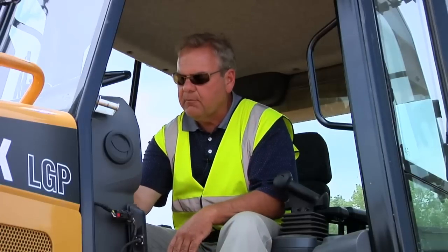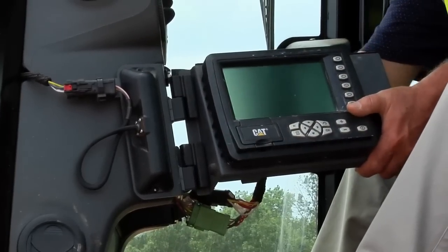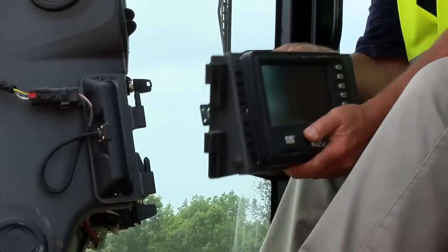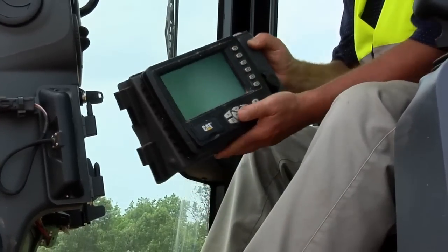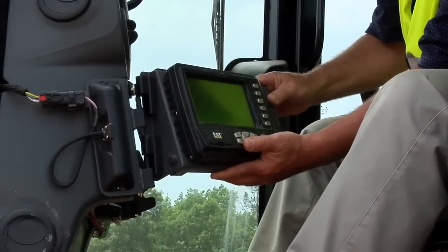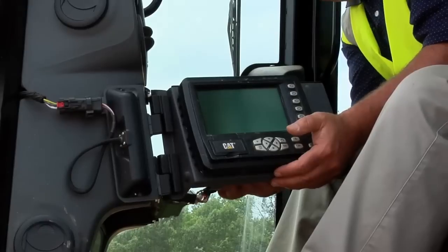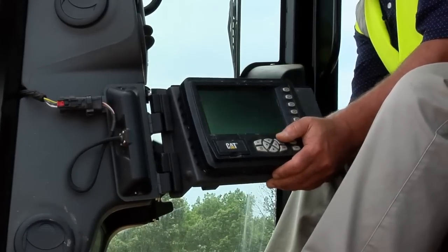Also, at the end of the day, it's a very simple operation to remove the display. The operator can simply turn the knob, remove the cable from the back of the display, and slide the display off the hinges. Take the display to the pickup truck for overnight safekeeping. Then bring it back the next day, transfer it back onto the hinges, hook the cable back up, close the door, and you're ready to go to work.